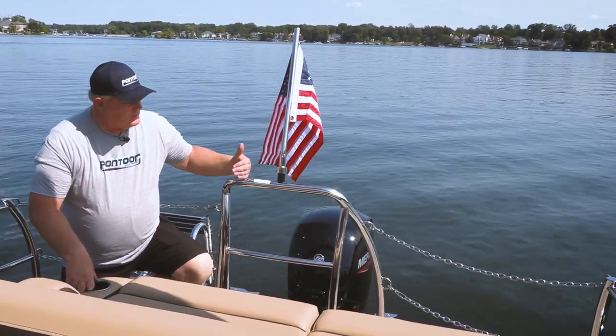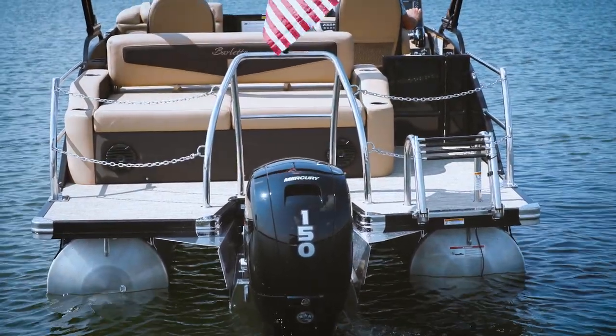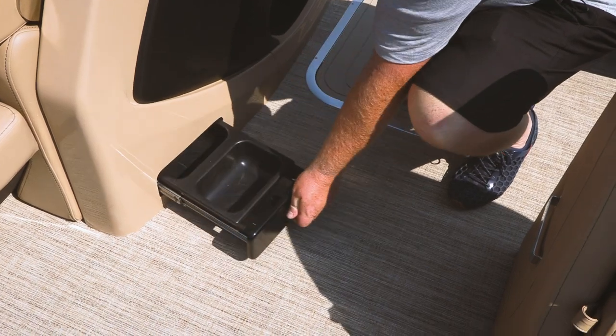Finally, let's talk about those added touches, like the Skuto bar, the American flag option. We love this chain system here that keeps you safe. This also has a power bimini that comes standard — just a lot of great features on this Barletta.